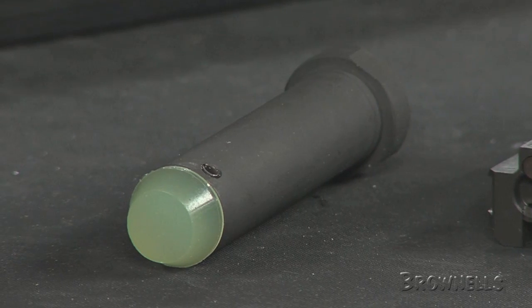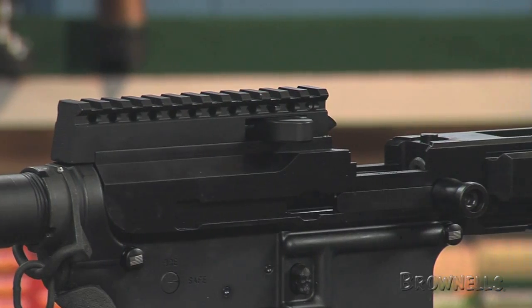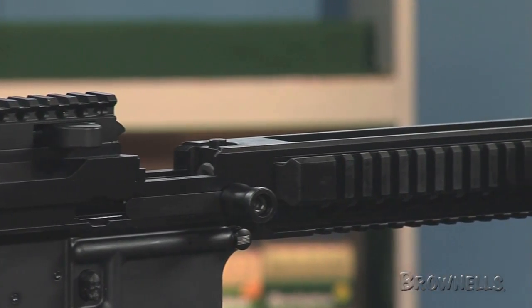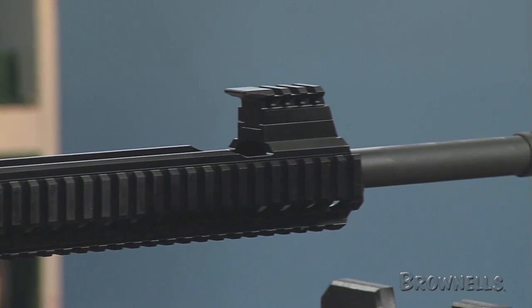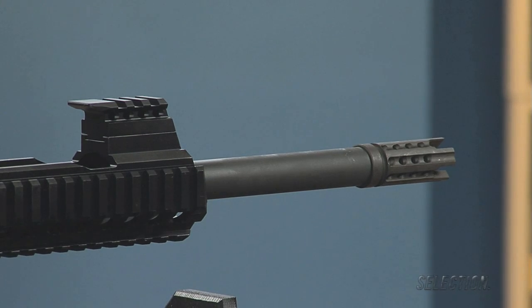The unit comes with a correct weight recoil buffer for the 5.7x28 cartridge. The barrel is 4140 chrome moly steel and has a 1-in-8.5 inch twist rate. The 1/2x28 threads on the front accept a standard A2 flash suppressor.